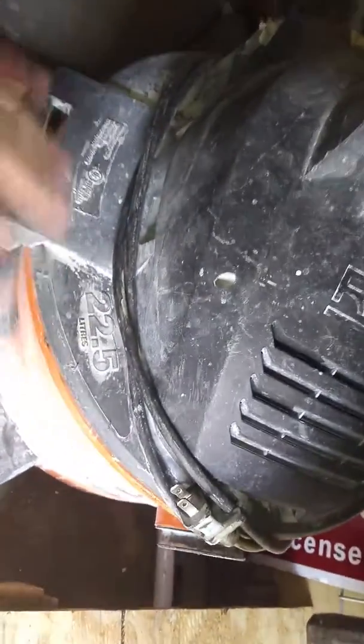I had a small chop saw but I let my father borrow it so it's not on the trailer right now. Here is a 22.5-liter Ridgid vacuum — one of the best things I ever got. I always keep a hard hat because some jobs require it. Got a little nailer here too.